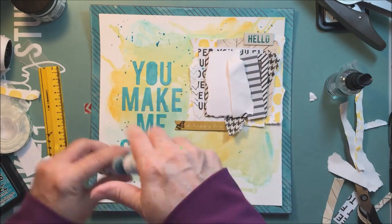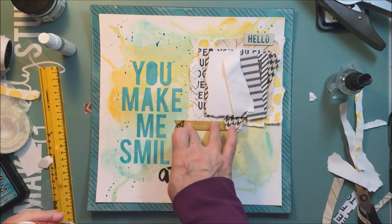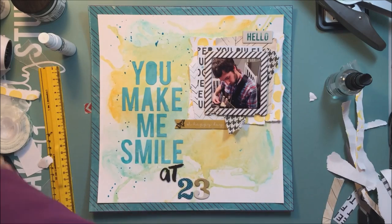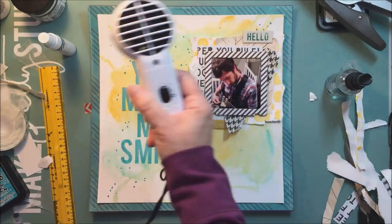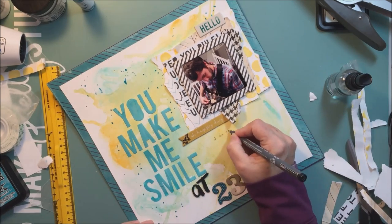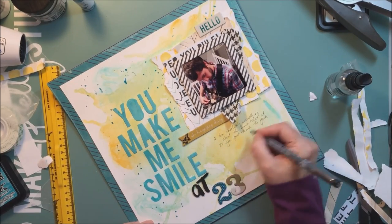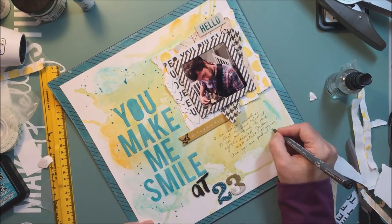Now I'm just splattering away with some Heidi Swaps color shine — I think it's teal. Then I'm going to dry that and do some journaling. I journal about the fact that my son is very, very musical. He played the violin all the time growing up — he's an excellent violinist. He also plays the trumpet. He's super musical and is now teaching himself electric guitar, and he's actually really good at it. It's really fun going into the city to his house and listening to him play. He's really enjoying that.